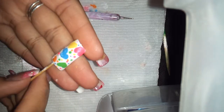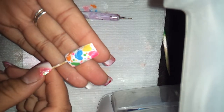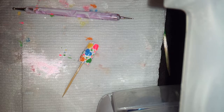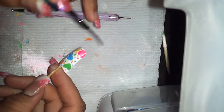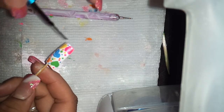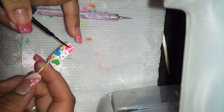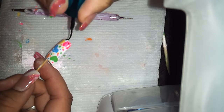What I'm going to do with the hearts is put zebra prints on them. Let's get the black striper on. To make the zebra print stripes, it's just random lines. Since it's small, you have to be light on the brush because you don't want it to be too heavy.